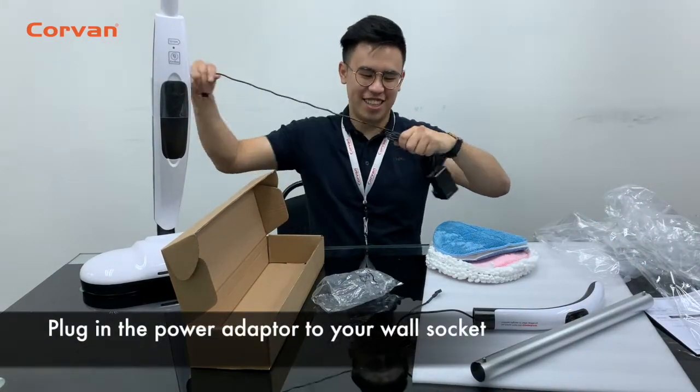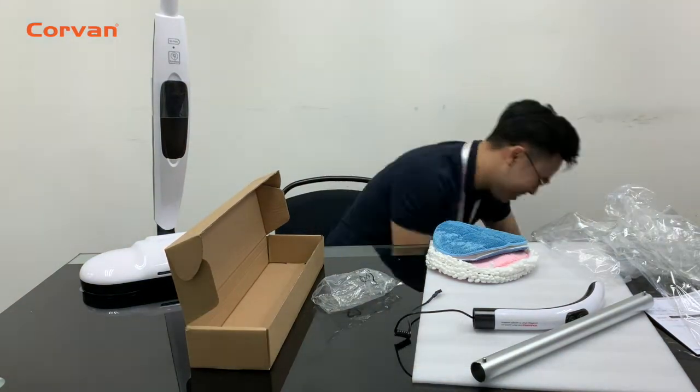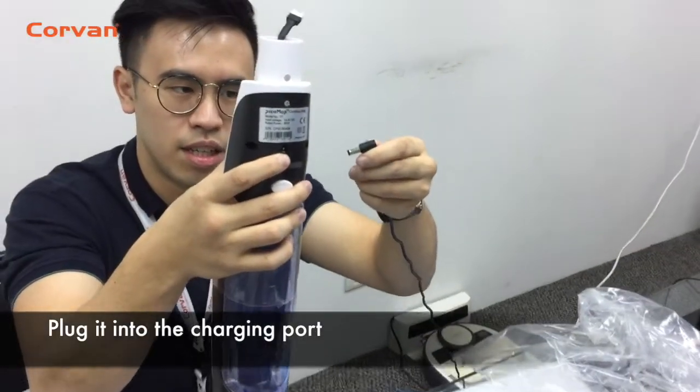Now plug in the power adapter to your wall socket. Let's get it charged. First, plug it into the charging port.